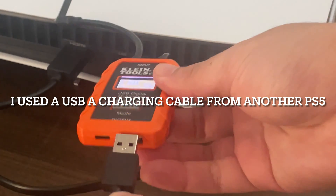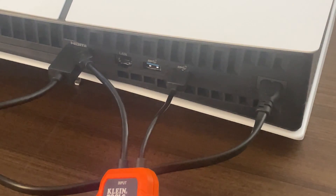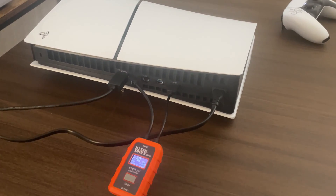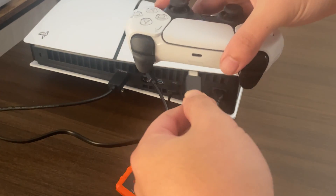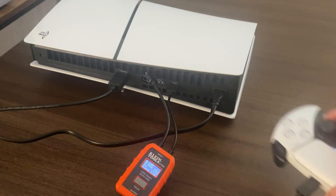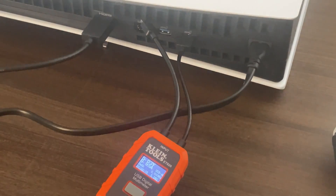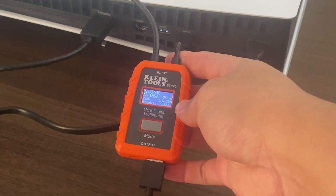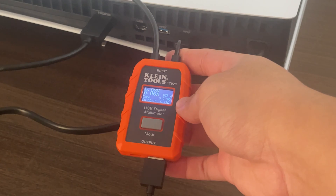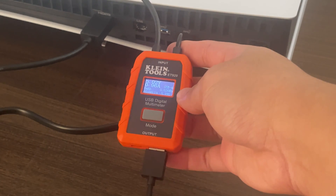Okay, let's plug in our controller and see what reading we get. Here is the first USB-A port — let's plug in our controller. It looks like we are getting a reading of 5.03 volts after plugging in our controller, fluctuating between 5.02 and 5.03 volts.